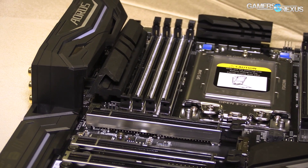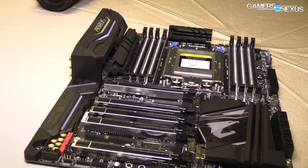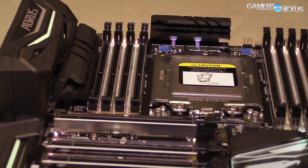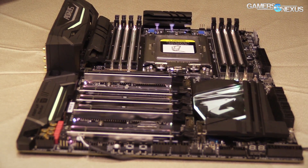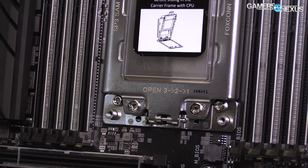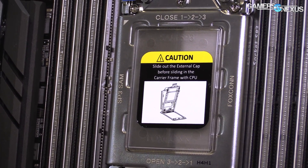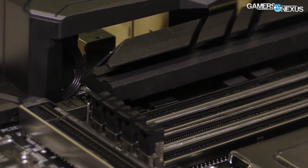The CPU socket, as we mention in the ASUS video coming up, is quite large and requires an actual tool that the motherboard manufacturers will ship — basically a Torx screwdriver. You have to unscrew all three to get access to it. The pinout is LGA, which is kind of new for consumer AMD — it's existed in server before. The LGA pinout is split right down the middle for contact between the two dies on the Threadripper package.